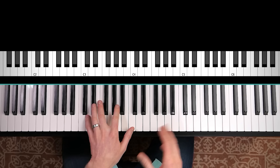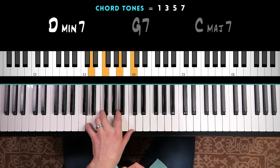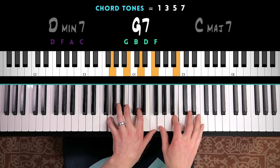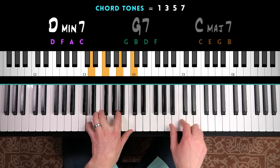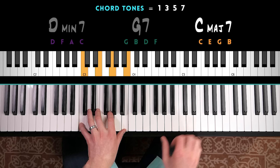Each time the chord changes, our chord tones will change as well, so our notes in our solo will naturally change. For D minor seven, we use D, F, A, and C — the root, third, fifth, and seventh. For G dominant seven, we'll use G, B, D, and F. And for C major seven, we'll use C, E, G, and B.